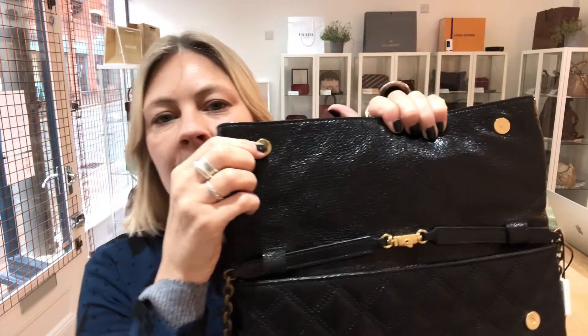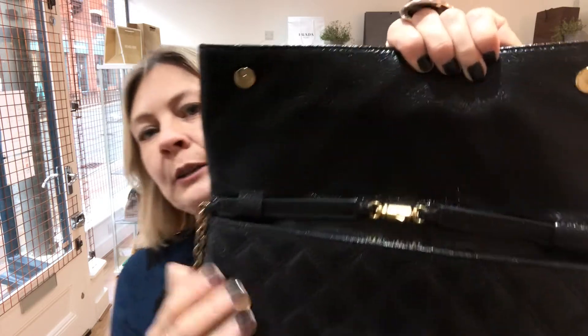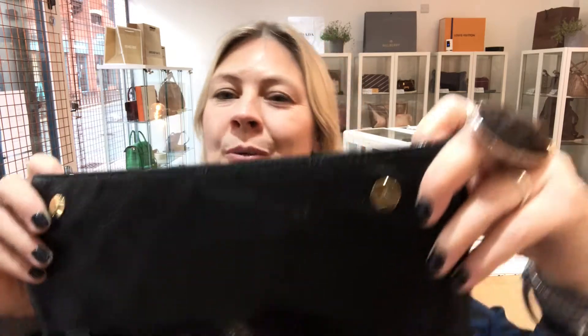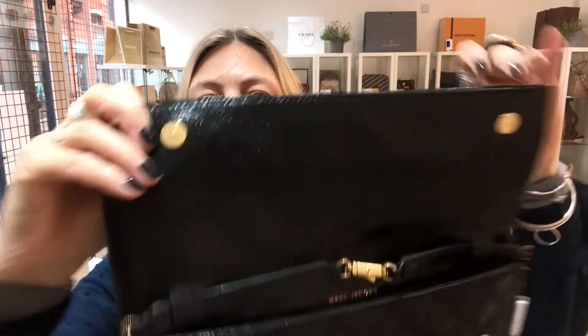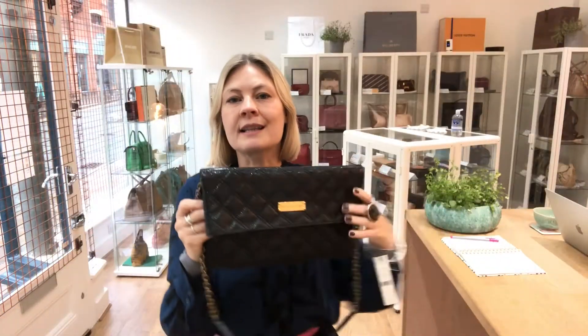I'm not going to say signs of wear, but signs of existence — just the very fact that somebody even looked at this in the shop, and then I've been opening it to get it ready to put out for sale. So signs of use, shall we say, rather than signs of wear. Signs of existence, perhaps. But everything else hardware-wise is absolutely excellent.